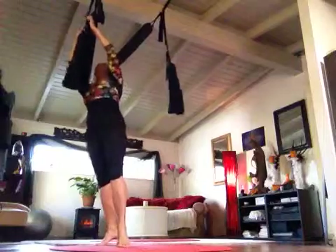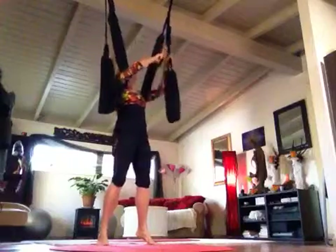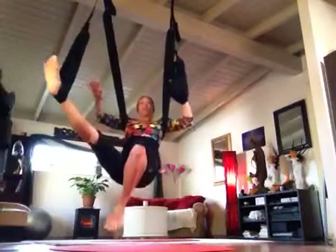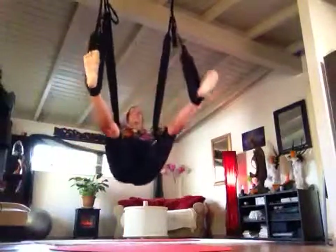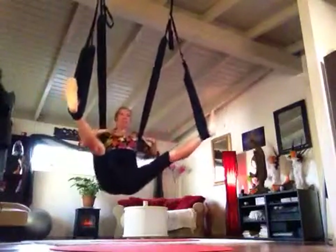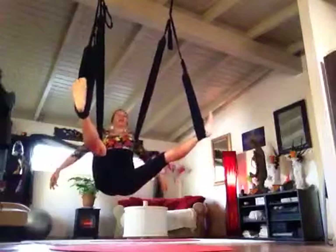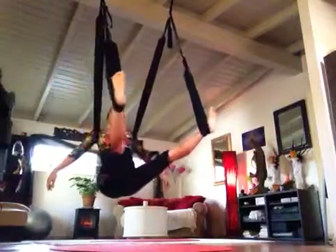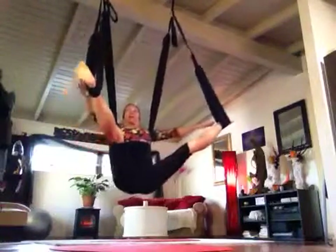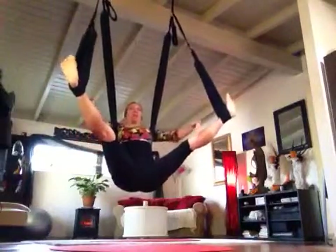I'm going to bring these down — make sure the height of the leg loops is appropriate for you today. The lower you bring them the easier it is; the higher up they are the more hamstring stretch you get, so it's harder. Find the height that feels good. Typically you don't want your toes higher than your chest — that's a nice way of noticing. I could bring mine down but I wouldn't bring them any higher than this. You could bring it down but not up — yours is very similar to mine.